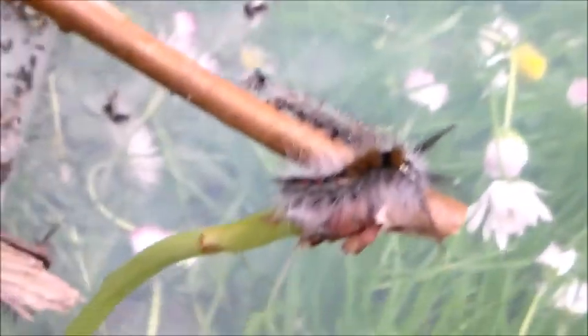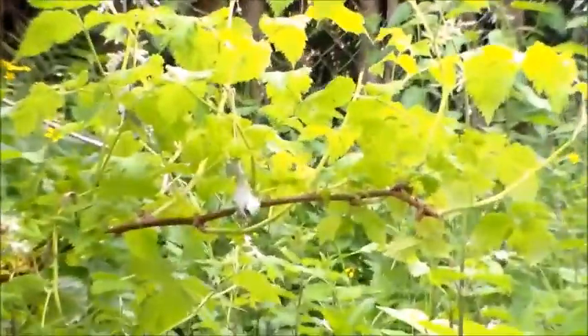They seem to be doing very well on blackberry — well, sorry, raspberry, but it is in the family of blackberry. So here we have a raspberry plant and I am about to sleeve them on it.